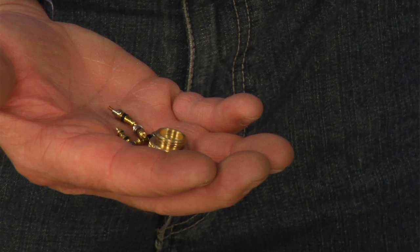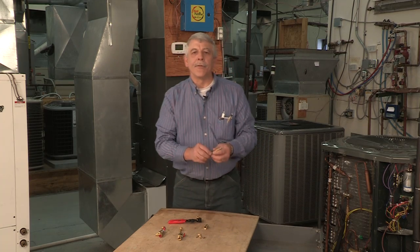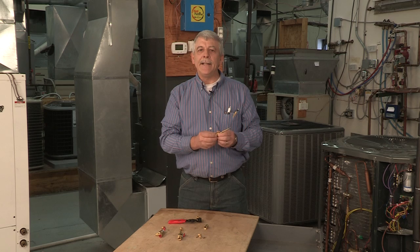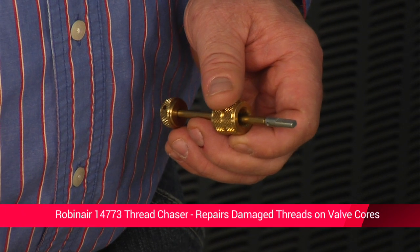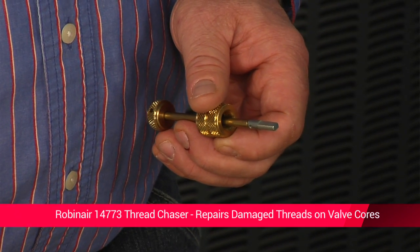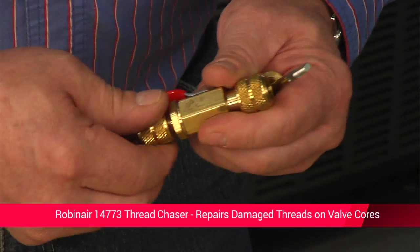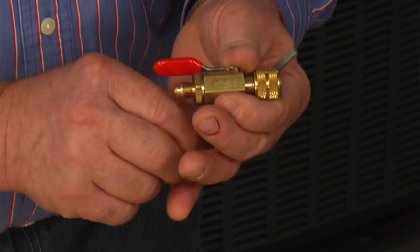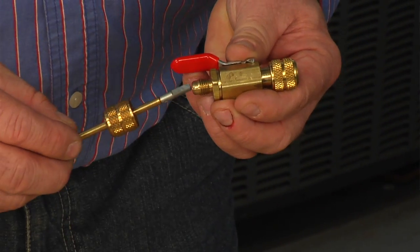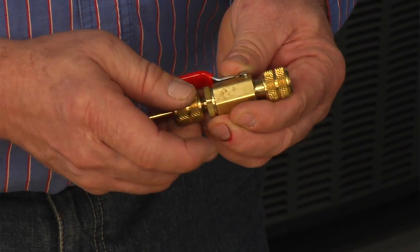The next tool I want to talk about is the 14773 Thread Chaser, for use with the 18560 or 18561 Installer Remover. This item actually repairs damaged threads on valve cores in the service line without releasing the refrigerant into the atmosphere. For example, I'm going to demonstrate on this one — you can simply remove the end of the body, insert the thread chaser, and you're set to go just that easily.